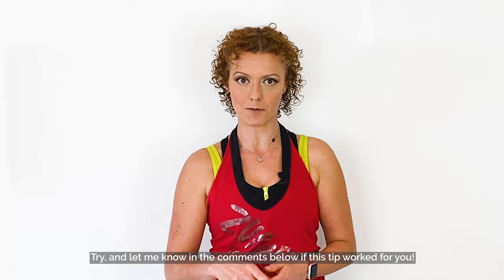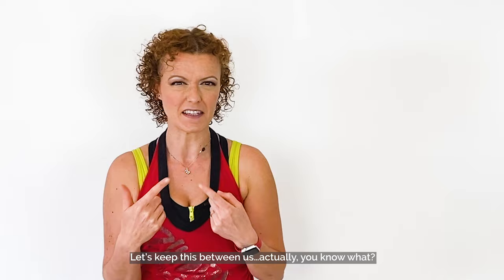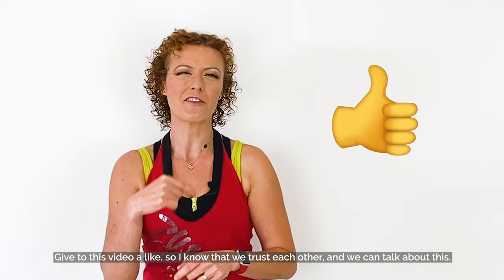Tip 3: Don't judge other instructors. This one is going to be controversial — so much drama. Let's keep this one between us. Give this video a like so I know that we trust each other and we can talk about this.